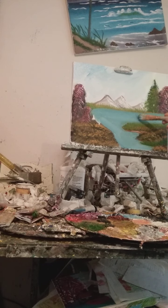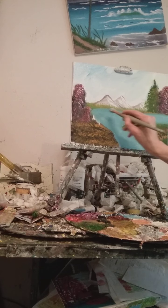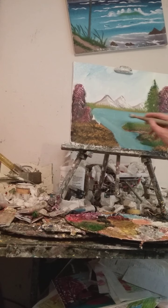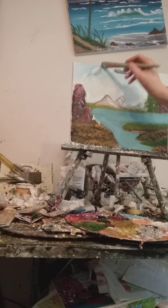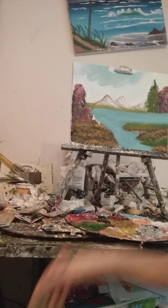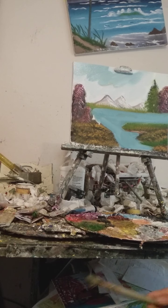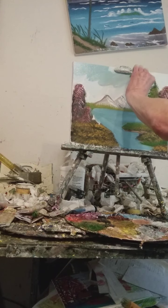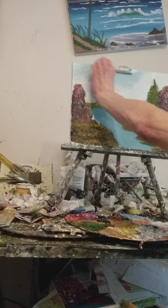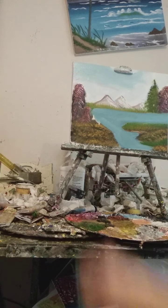It takes lots and lots of practice. I went to many, many art classes — lots and lots of them. I'm going to put the sky in there and wash the brush out with Otis paint thinner. I don't wash it out with turpentine because the smells are bad. So it's up to you — if you want to use turpentine, go ahead — but for me, I just use plain old Otis thinner.